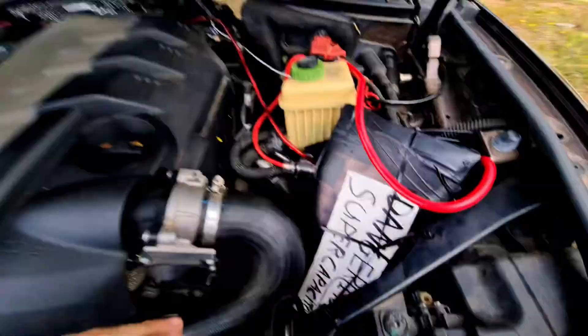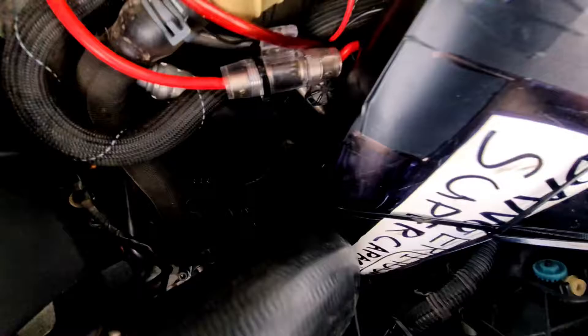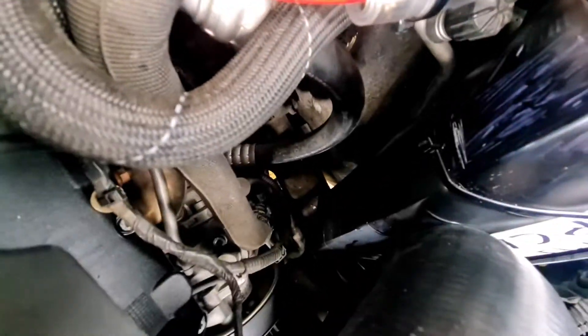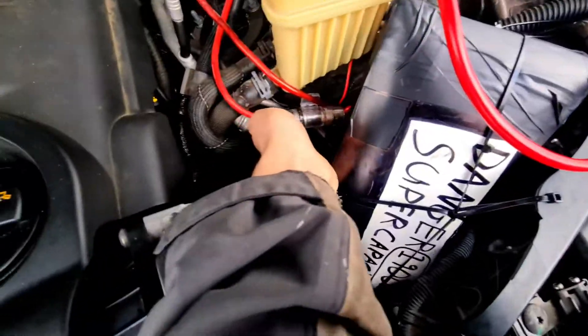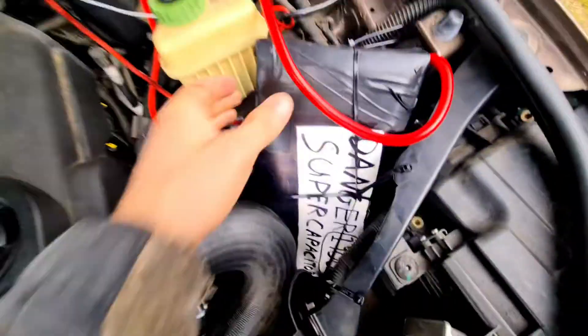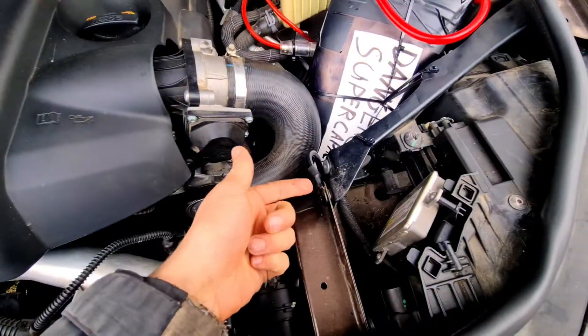Super caps are installed right here. I just put them in the engine bay — it seems to be really the only place I can put them, and it's still totally clear of everything. It's not touching any pipes or anything, which is good. I don't know how hot these might get, so that's reassuring. It's pretty secure in there. Connected to the main positive and the frame's negative.